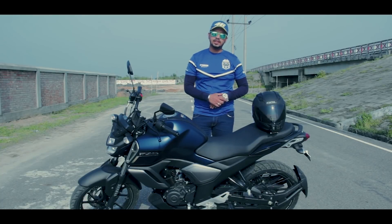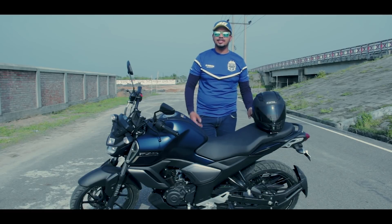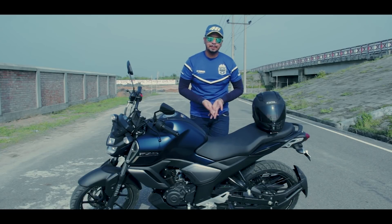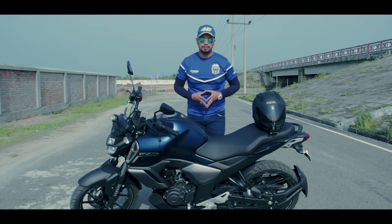The Yamaha FZS version 3 is a 150cc single-cylinder motorbike. It gives a mileage of 45 km, and comes with a 5-speed gear. The engine produces 13.2 PS at 8,000 RPM and 12.8 Nm of torque at 6,000 RPM.